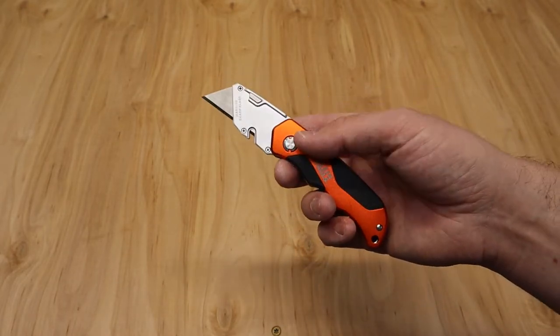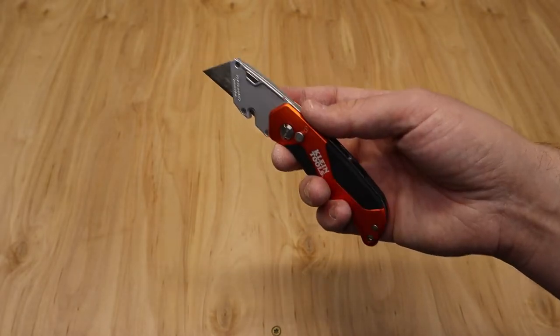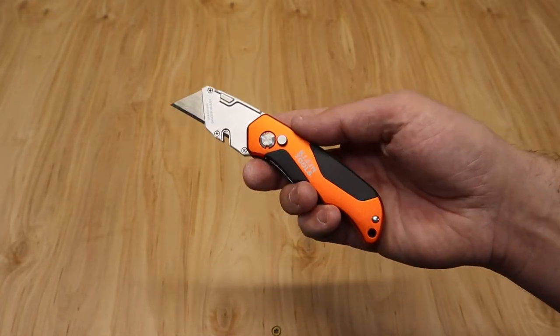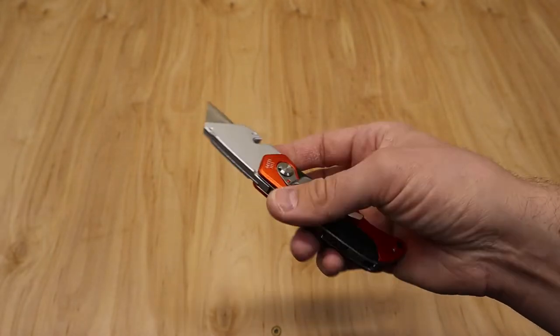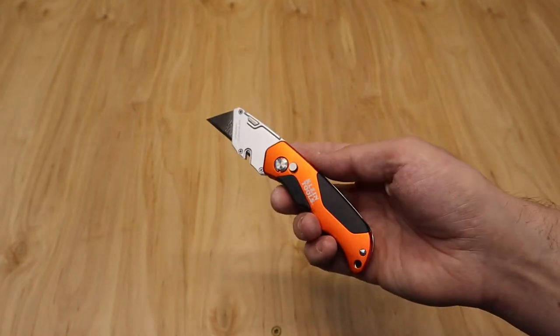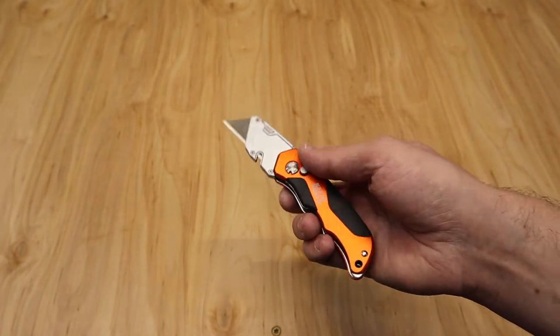When I'm doing electrical, I find these most handy just for opening boxes — getting a light fixture out of the packaging, things of that nature. If it comes down to cutting and stripping wire, that can be fine, but for the most part I'm going to use a wire stripper for that. So I'm not going to be breaking out this utility knife for that purpose. Overall, it's a lighter duty knife.